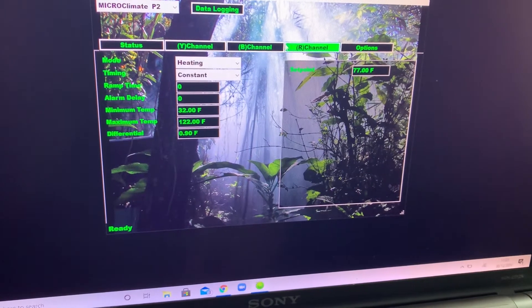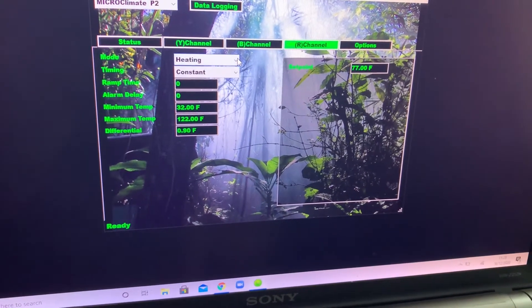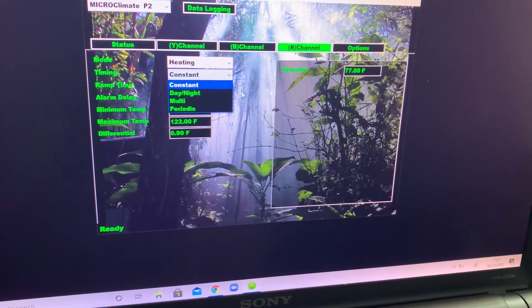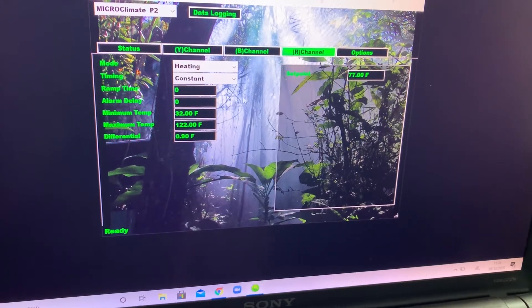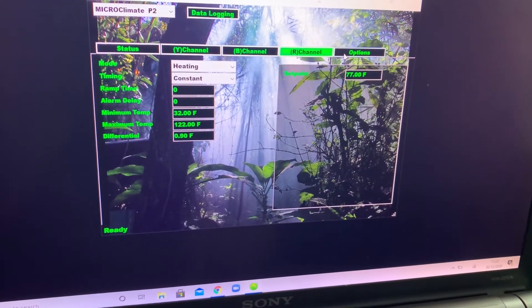The R channel is where the Prime 2 gets very irritating, because it doesn't have the dimming or the pulse options. So for me, I'm having to opt for an on-off on a ceramic, which is not ideal.